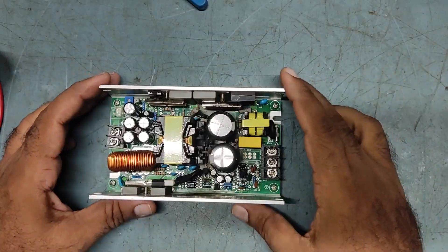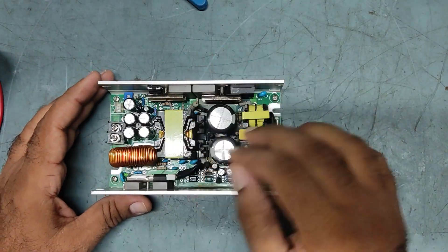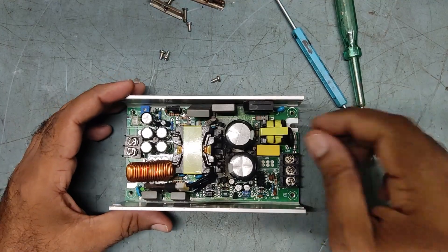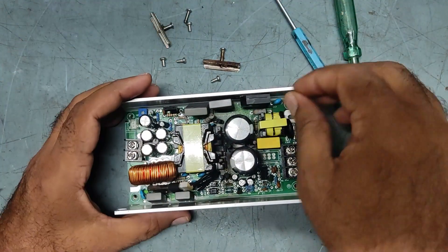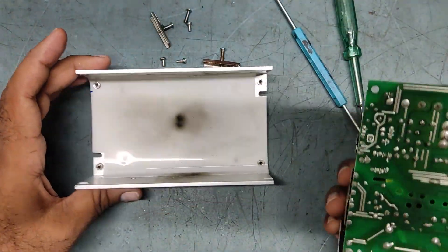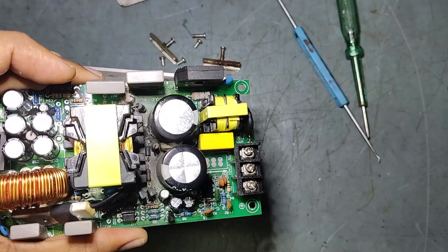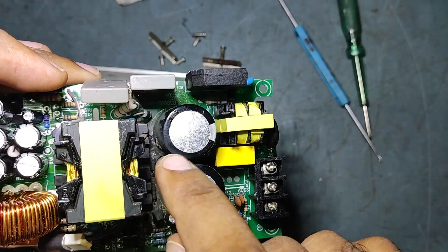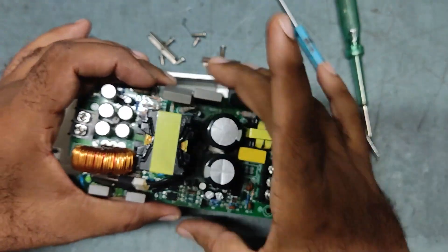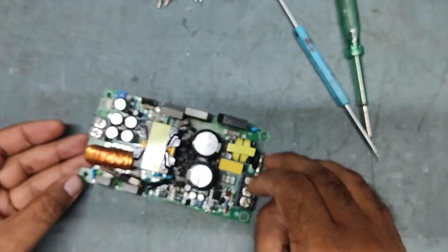We need to remove all the holders one by one so that we can check easily from inside. I have already removed the cover — I can see it's badly burned. Really badly burned here — black all over. We need to keep this aside and remove these two capacitors.